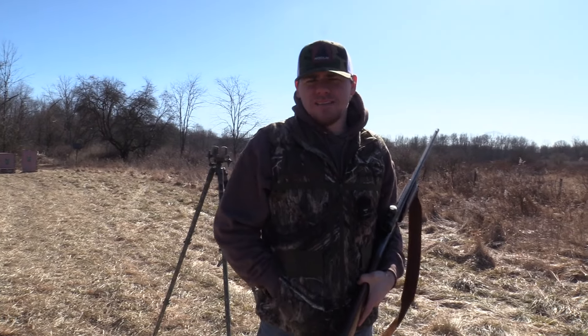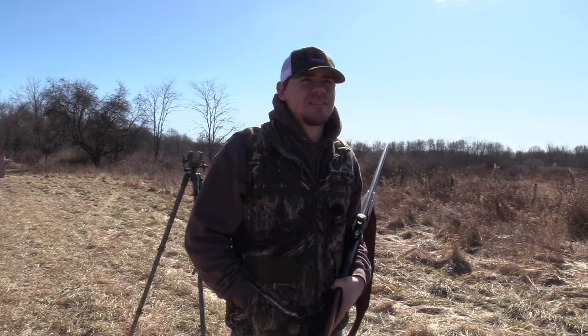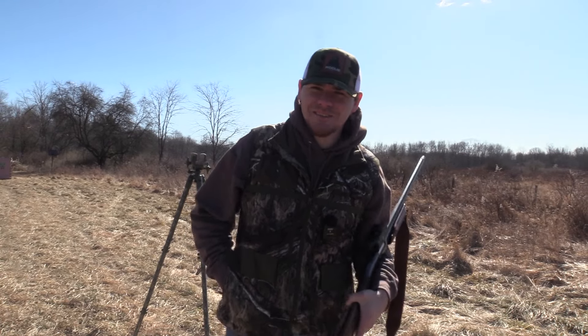What's up guys, it's Hawk with Blue Collar Outdoors. Today we're out here on the range shooting some shells, so stay tuned.